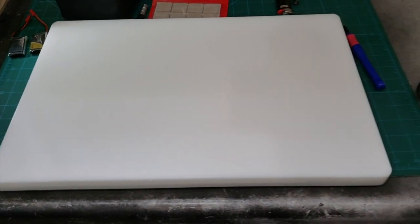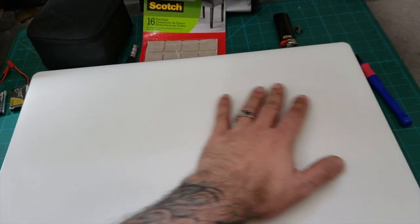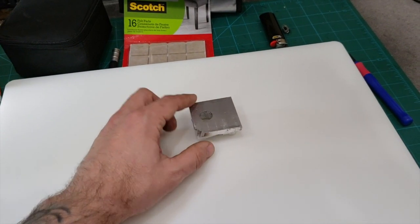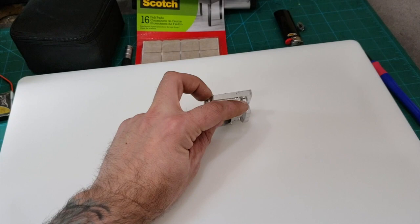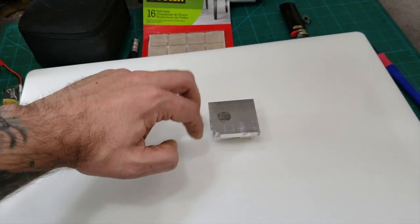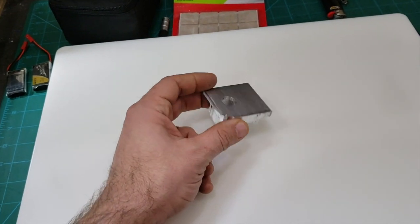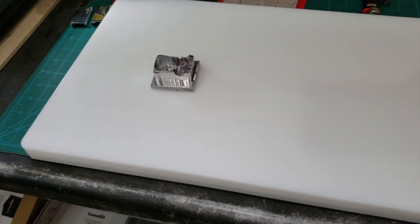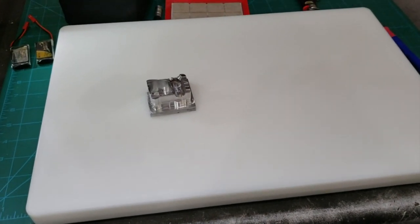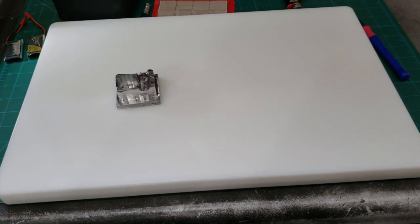Mike sent me a couple of ideas on how I might create some soft jaws or otherwise make a fixture that will let me flip this, face off a lot of the stock, and machine the back profile — do all the drilling on the backside for the mounting. So that's all going to happen next. Pretty excited about where this is going — check back soon. We'll be tearing up some more chips in the shop. Peace.